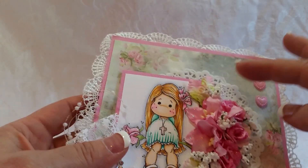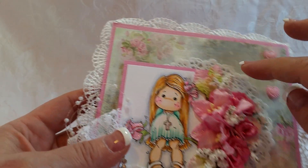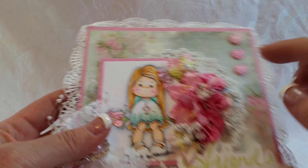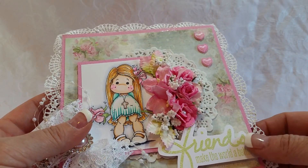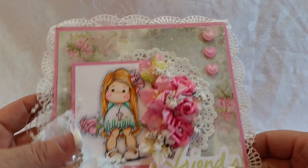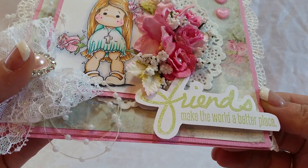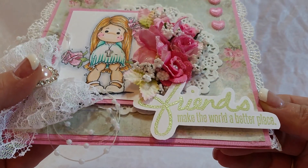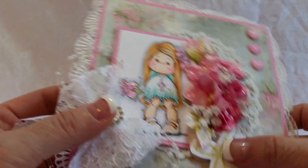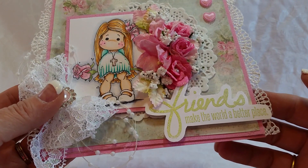This is a really simple card. I just added a doily back behind, then a flower cluster, some berry sprays, and some leaves from Lavish Laces on Etsy. Some flat back hearts I had in my stash. This is a sentiment that I used an embossing powder — Friends make the world a better place.